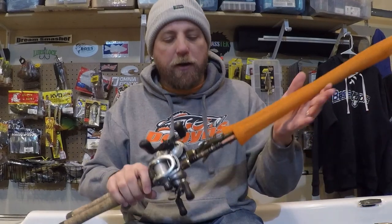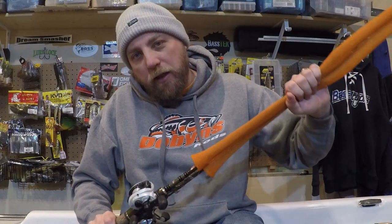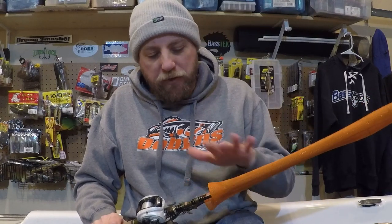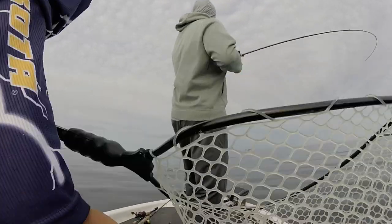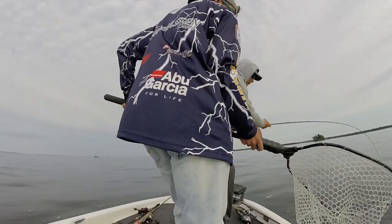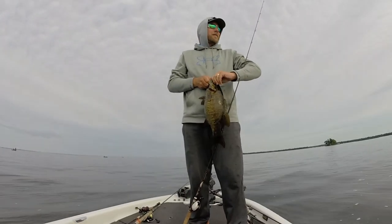The first two rods here are a matched pair of Dobbins Extreme 743s. They label these medium heavy, but I think they're more of a medium with a fairly fast action. I have two reels paired with these — one is an older Curado 200 HG, and then I've got an older 50 Series Chronarch on a 6.4:1. These are really my kind of finesse baitcaster fluorocarbon rods.